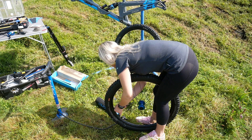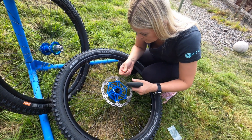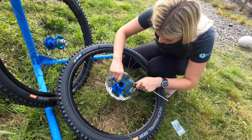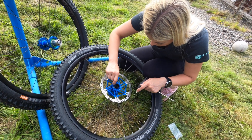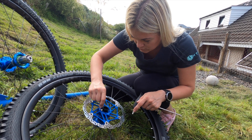Okay guys, so now I am popping in the rotors — these are 200mm for the downhill bike. These are the Hope floating rotors.